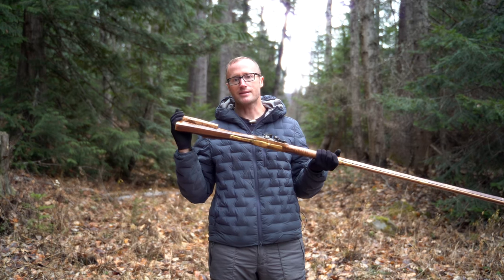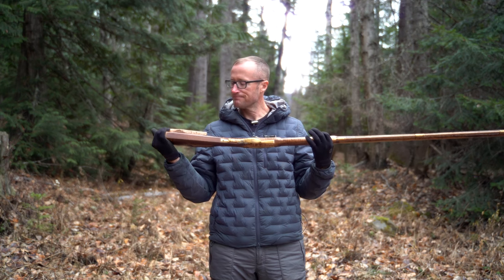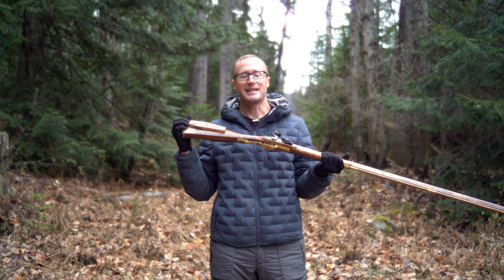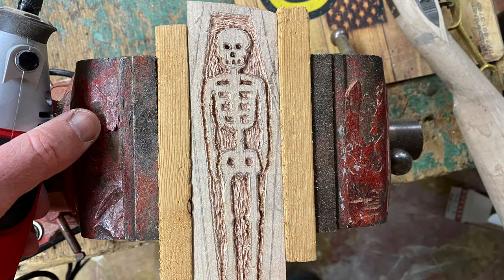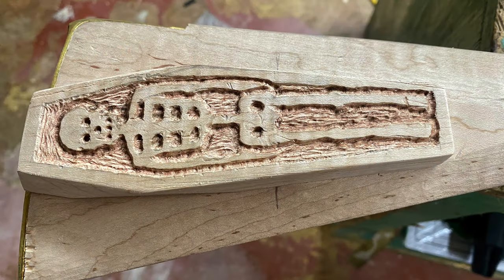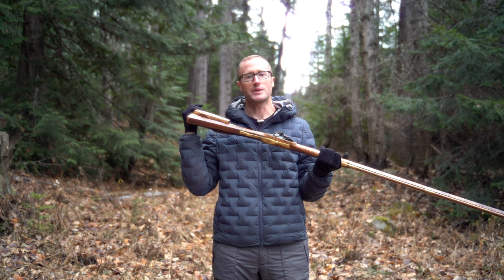Backing up to the patch box — a lot of times this is just plain wood or a brass overlay. I wanted to make something cool. I took a piece of wood as practice to study for the final product, got confident enough, and went after it on the actual gun. I eventually created a pretty cool patch box cover — basically a coffin with a skeleton in it.